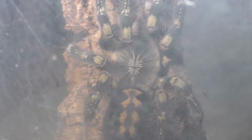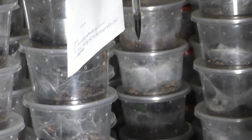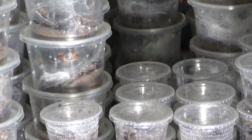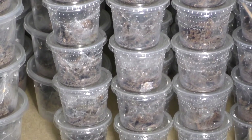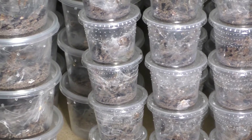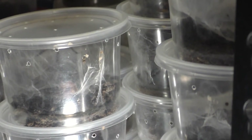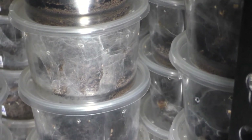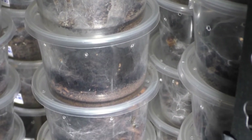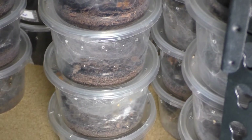Now I want to talk about my potential future breeders, which are my Harpactira pulchropies. These guys are still small but growing pretty fast, and I think in the next year and a half to two years they should be mature enough to be breedable. I held back so many of them, so it would be great to produce this species and help out the hobby since it's high in demand most of the time.